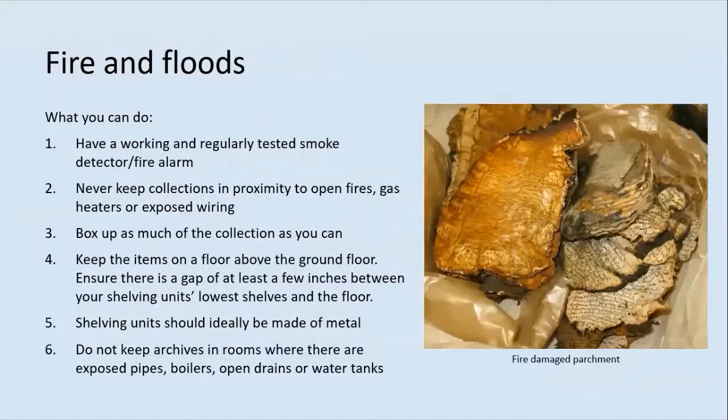Fire and flooding are two of the most devastating risks to the safety of your collections. What you can do in order of priority: make sure you have a working and regularly tested smoke detector or fire alarm in your storage area. If you have fire extinguishers, make sure people know how to use them. Never keep collections in proximity to open fires, gas heaters or exposed wiring. Box up as much of the collection as you can, as boxes will provide initial protection against fire and water damage. Ideally keep the items in a room above the ground floor, and ensure there is a gap of at least a few inches between your shelving unit's lower shelves and the floor. Shelving units should ideally be made of metal to help protect them from fire and also from pests such as woodworm. Do not keep archives in rooms where there are exposed pipes, boilers, open drains or water tanks.